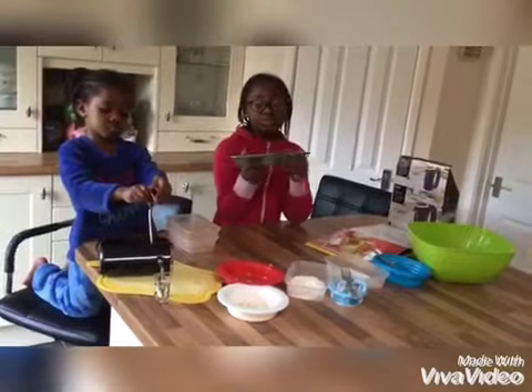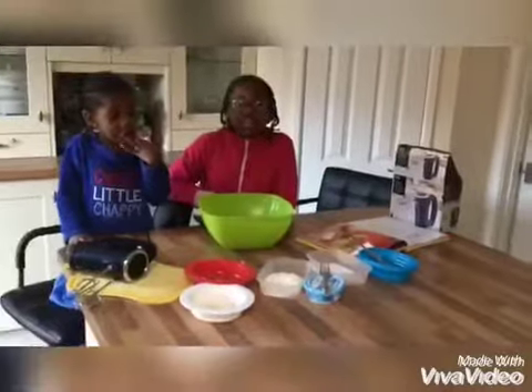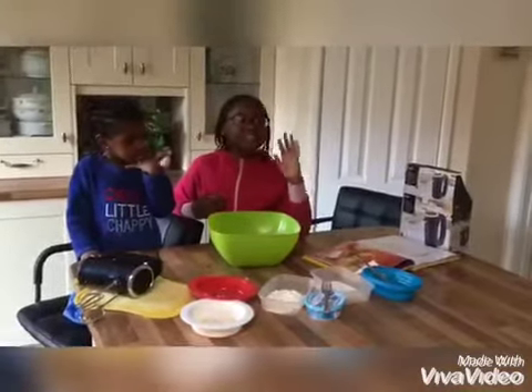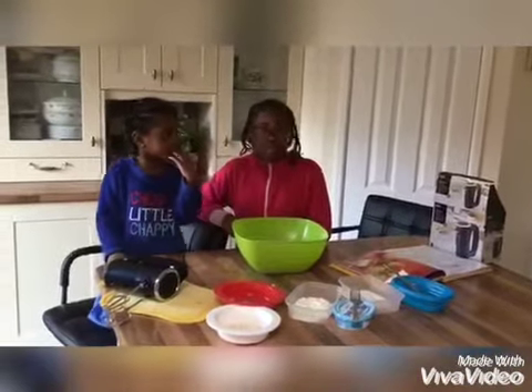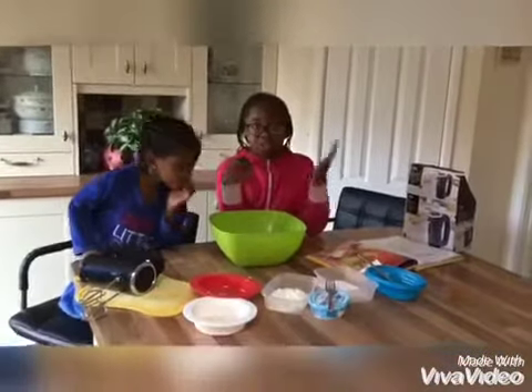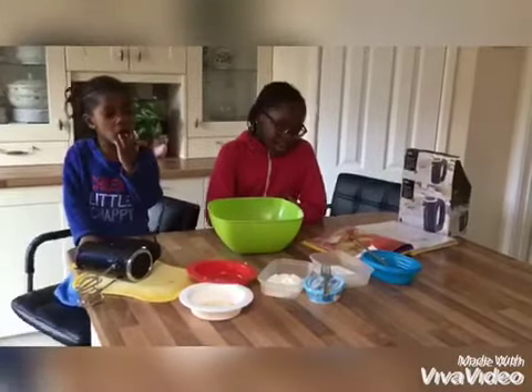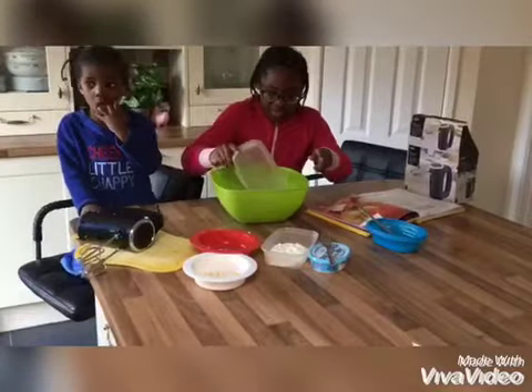So while we're doing that, we're going to make the creamy part. I've just preheated the oven to 150 degrees Celsius or 300 degrees Fahrenheit — that's gas mark two. Now we're going to add the sugar and the cream cheese.